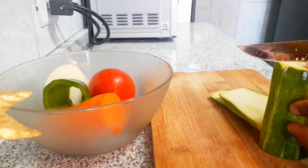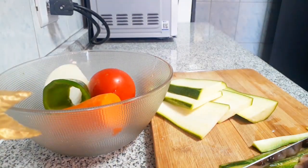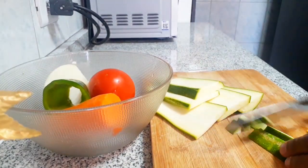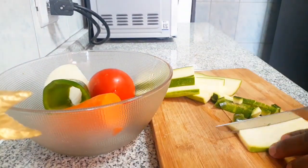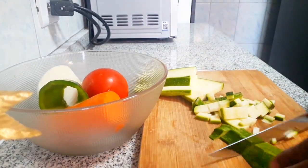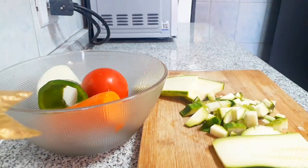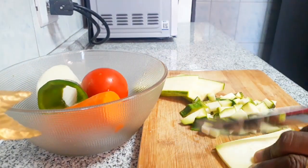These are the vegetables I have: my zucchini, one carrot, my bell pepper, my half onion, and one tomato. What I'll be doing is dicing these vegetables to my desired shapes — dice them however you want.